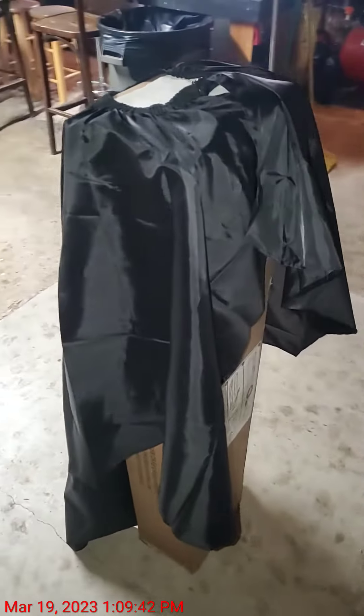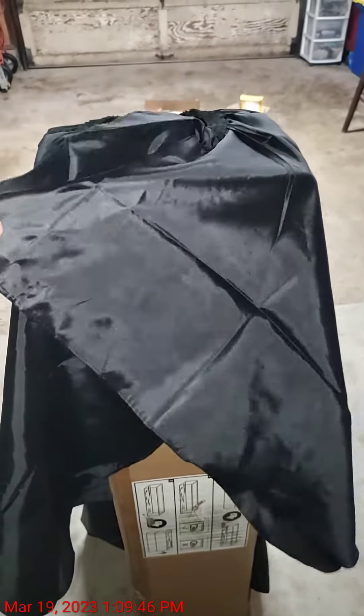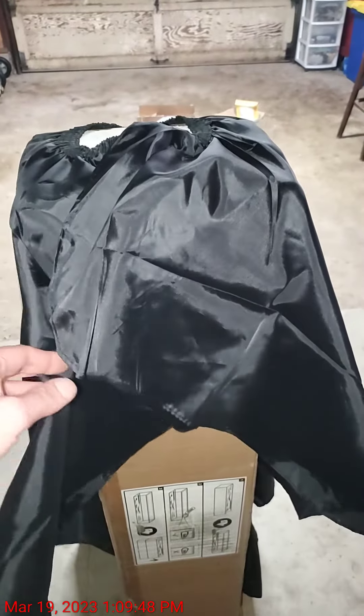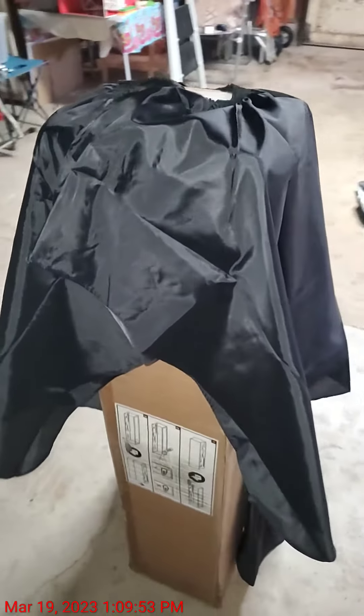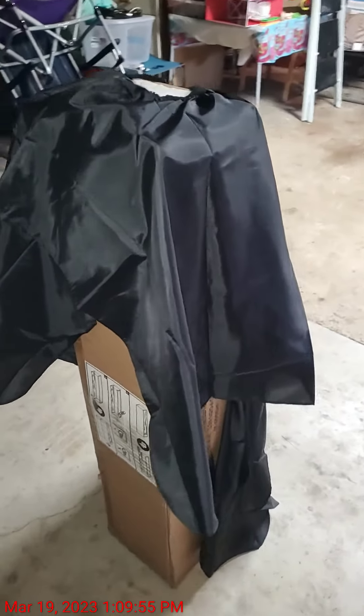Let's take a walk around to the back. You can see the back — you just kind of fold it over. I'm just using this box for demonstration purposes, but it fits a lot nicer on a human obviously.